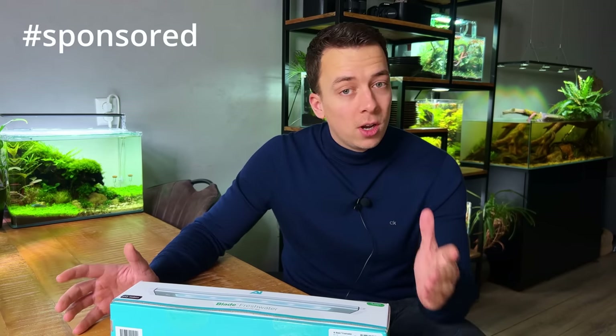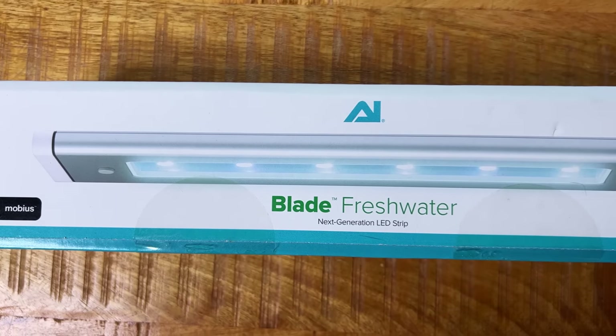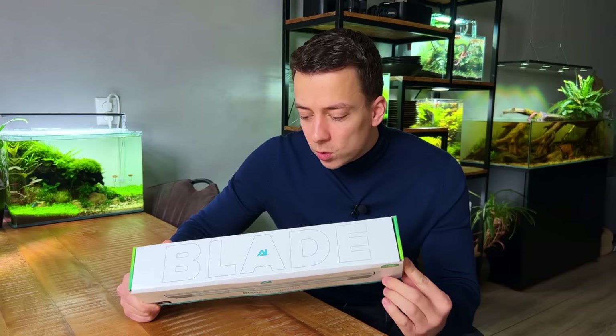Full transparency — the light I'm about to show you was sponsored, I didn't pay for it. But as always, I'm going to give you my honest opinion. If I like something I'll tell you, and if I don't I'll tell you as well. What I have right here is a new light from a brand called Aqua Illumination, and they call this one the Blade.